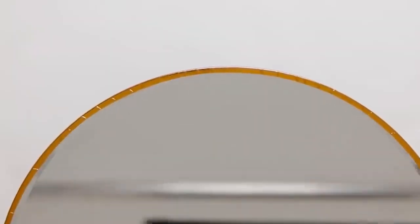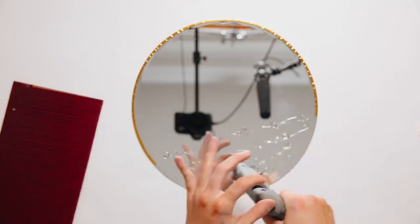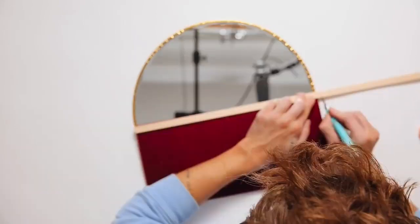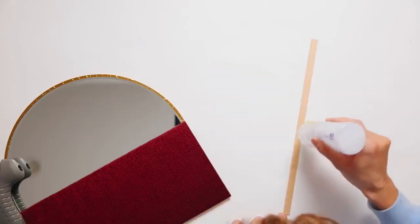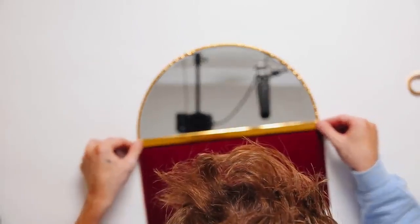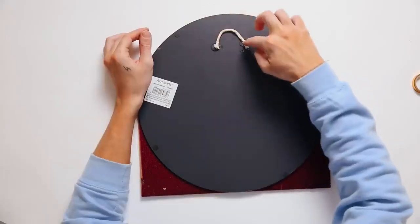I added a whole ton of glue to the bottom half of the mirror, stuck down our yarn piece, then created a little brass section to go across the top to give the look of the original mirror. I had a little wooden strip, added fabric tack adhesive to make sure the washi tape stuck since washi tape doesn't secure super well to wood. I glued it down to the top of the yarn piece and that really finished off the mirror. I added a hanger with some macrame rope and that was the final product.